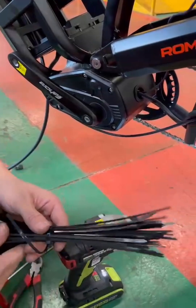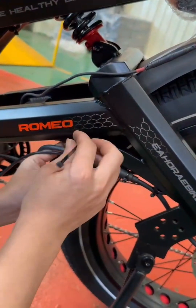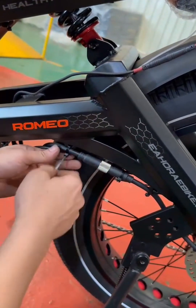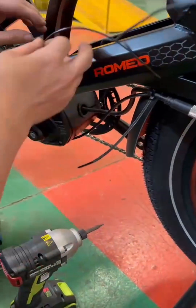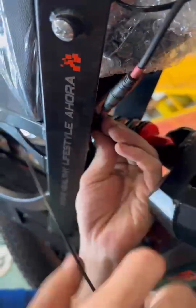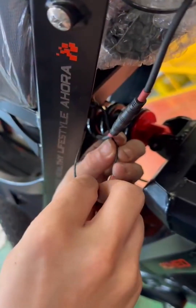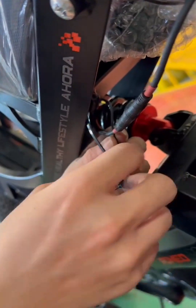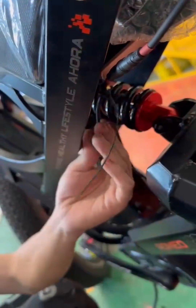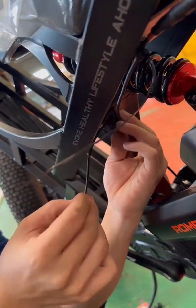Make sure to tighten this a few more times to secure it in the same place, and then tighten this up.